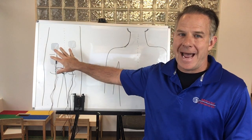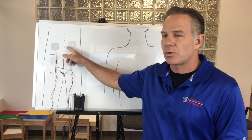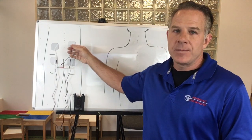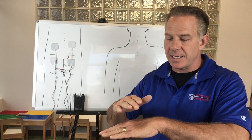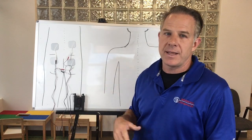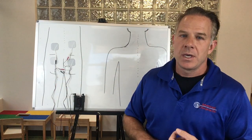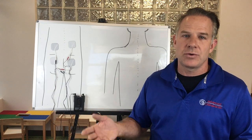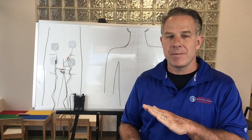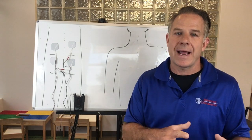Be careful when placing the pads not to let them touch one another, because that will short-circuit the unit. Also manage the lead wire so it doesn't pull the pad off over time — if a pad starts to come off, all the electricity will concentrate through a corner of the pad and become very uncomfortable very quickly. Keep the pads flat and in place. Over time the pads will become less sticky, so wipe them down with a Lysol wipe or alcohol wipe periodically. When not in use, put the pads back on the plastic sheet and return them to the case so they don't dry out.